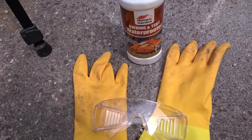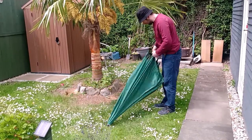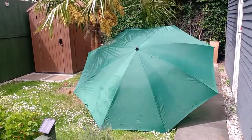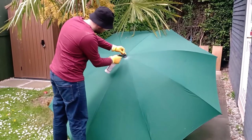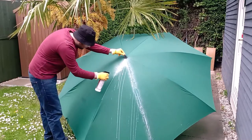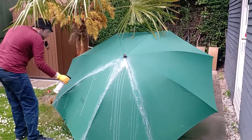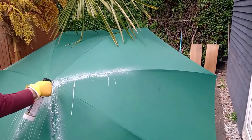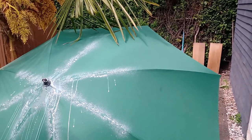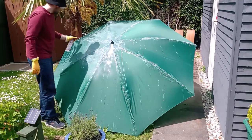The instructions say to use gloves and eye protection. On a nice sunny day, all I need to do is get the umbrella out and then I can start spraying along all the seams, getting plenty of the liquid on. Then I can spray over all the main sections and just cover the umbrella in this liquid.